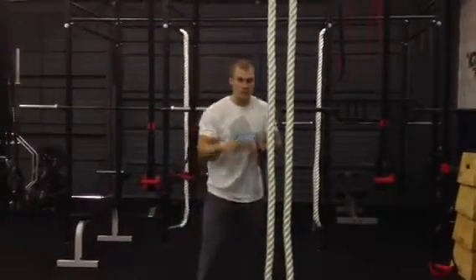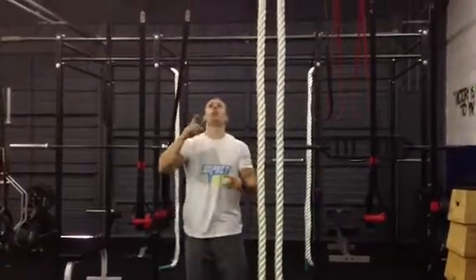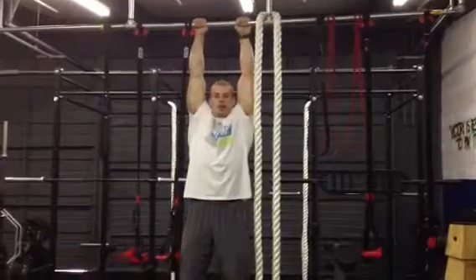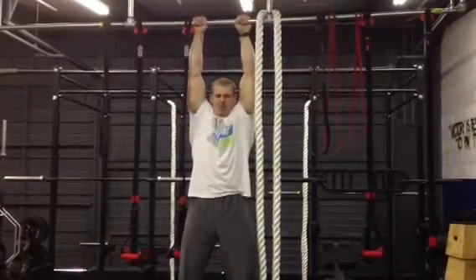So all we're going to do is elongate the spine — jump up on the pull-up bar, hang here, and tighten every muscle in your body. Hold a big intra-abdominal breath and squeeze.